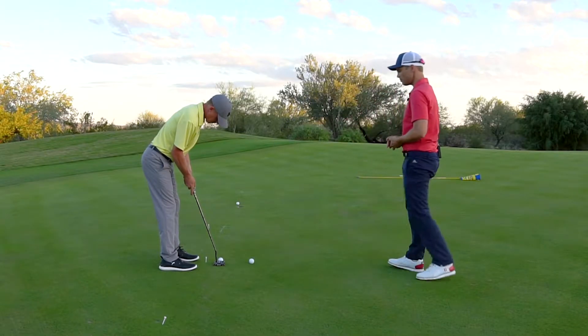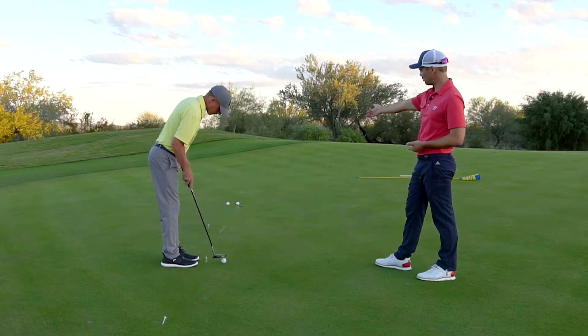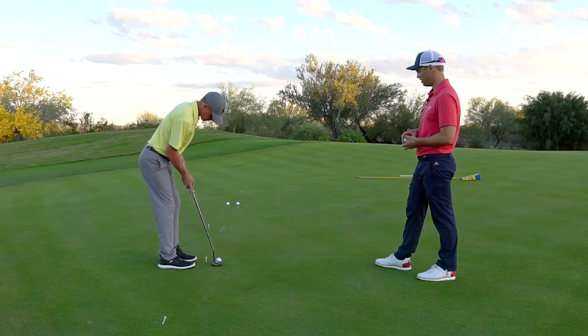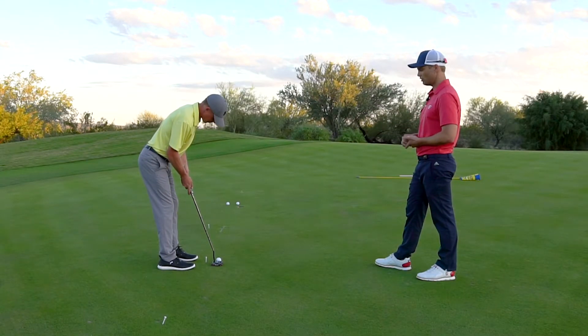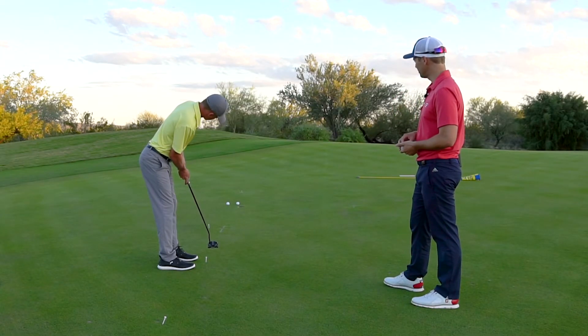Again, focus on making sure it's not short. That's good — he's within five inches on that one, he's not short of the hole. So if he's doing this consistently, we know that his tempo is on point. Perfect.